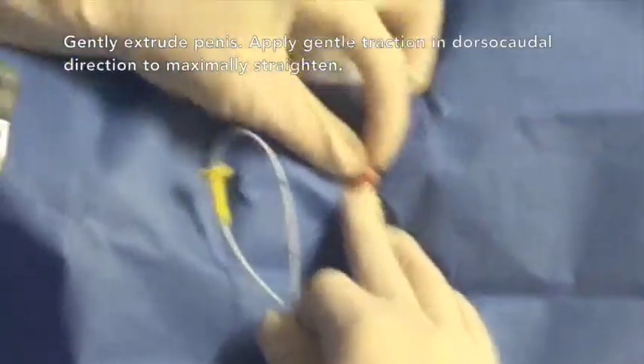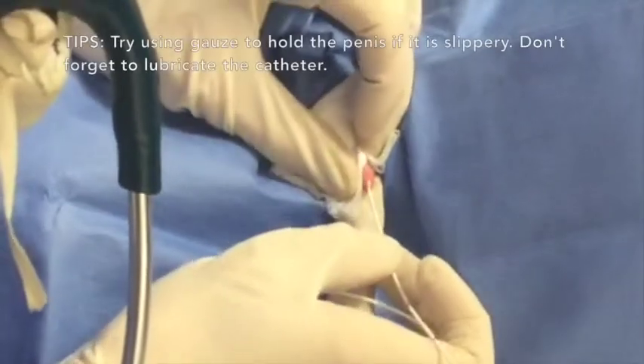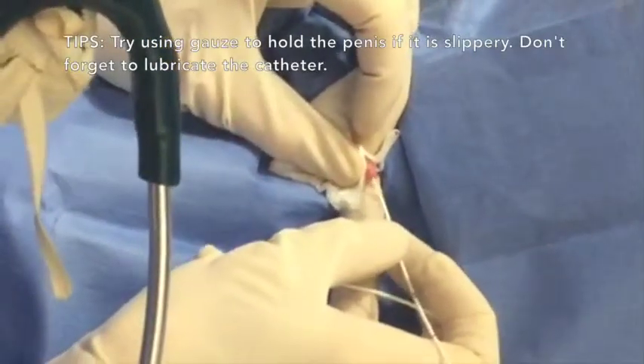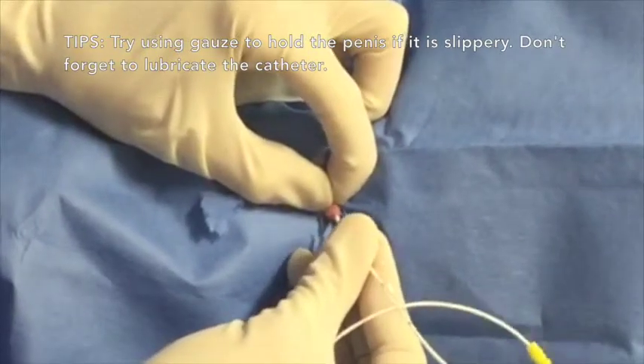Gently extrude the penis and dislodge any material that may be occluding the distal urethra. Handle these tissues as gently as possible. Begin introducing the catheter while maintaining the penis extruded.